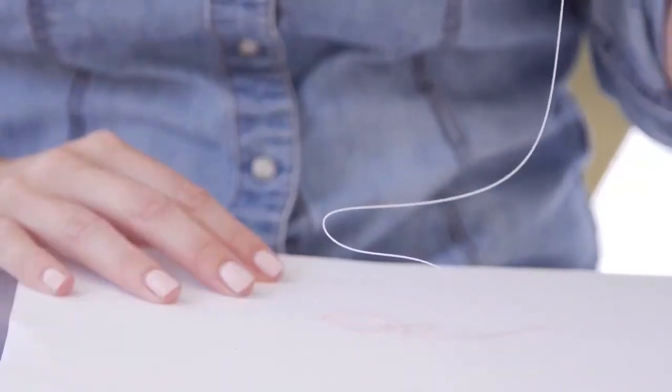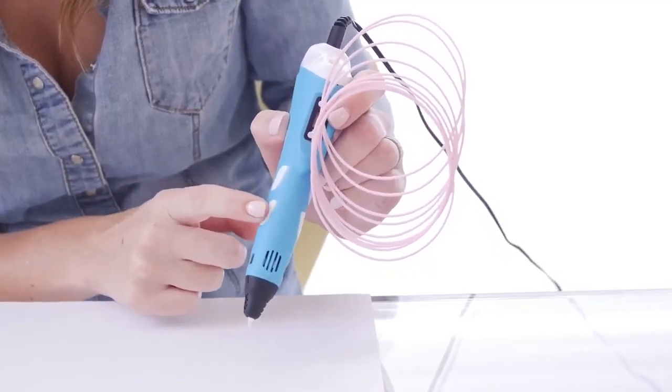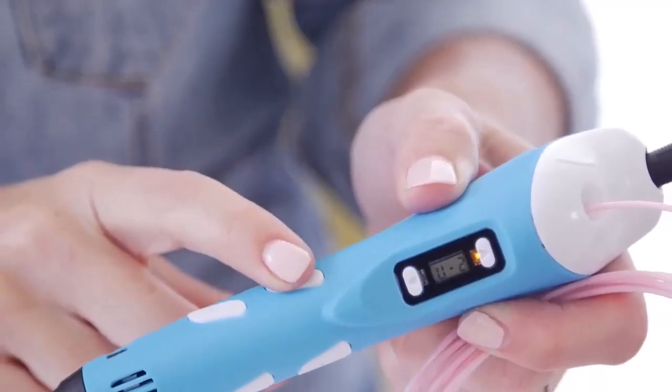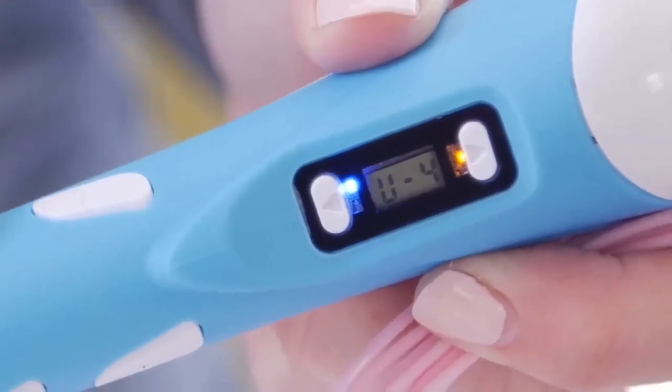Step 5. You can choose the different printing speeds by pressing the opposite up and down buttons. Step 6. You can also adjust the material printing temperature by pressing up and down buttons on the LCD screen.